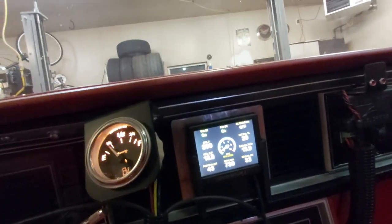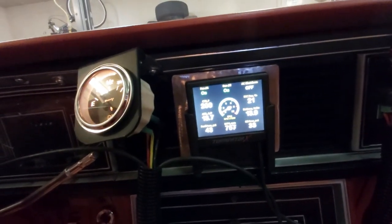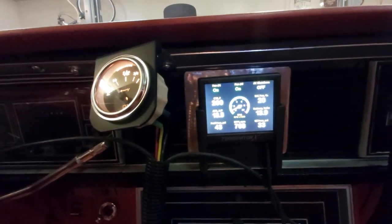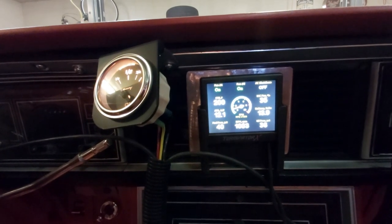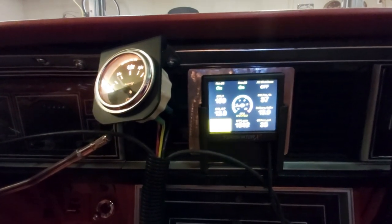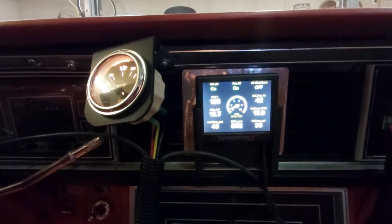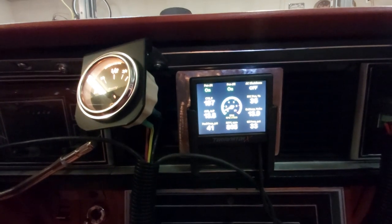Everything looks like it's going good here. Let's get in here — I'll give it a little bit of gas. The numbers aren't focused but watch the oil pressure go up a little bit. Oil pressure is going up as you increase the RPM, so that's what we want. That's awesome.